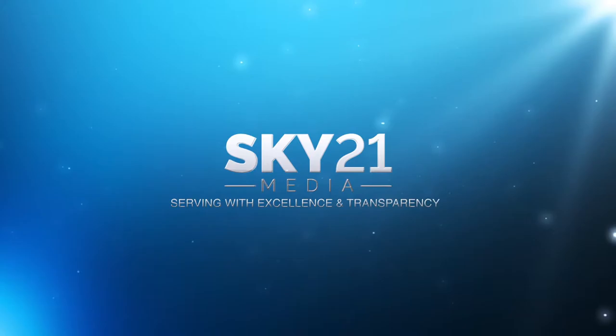Hi everyone, I'm Victor here with Sky 2-in-1 Media, and today we're going over cinematic goodness. What do I mean by cinematic goodness? I'm talking about aspect ratios.